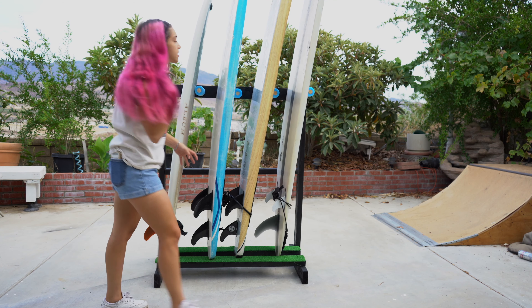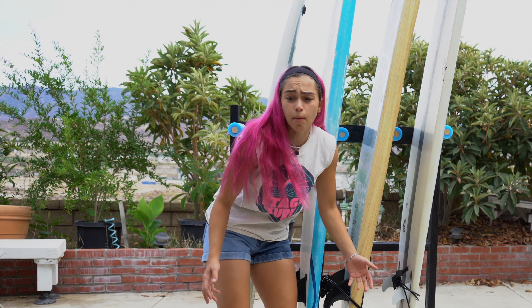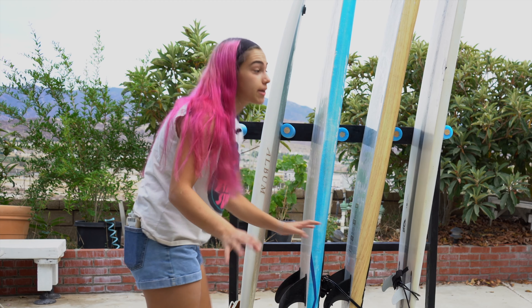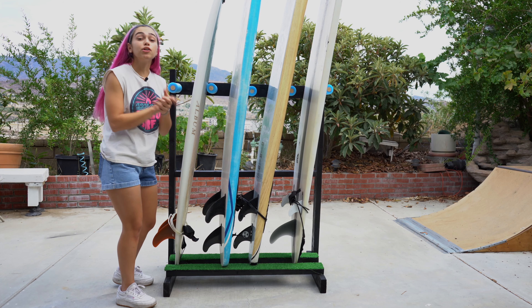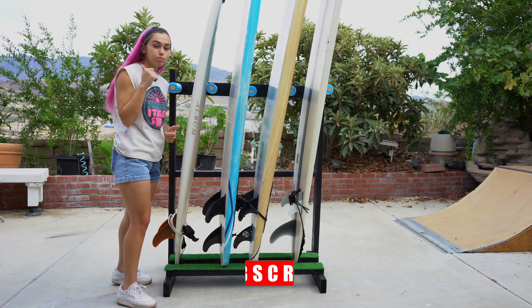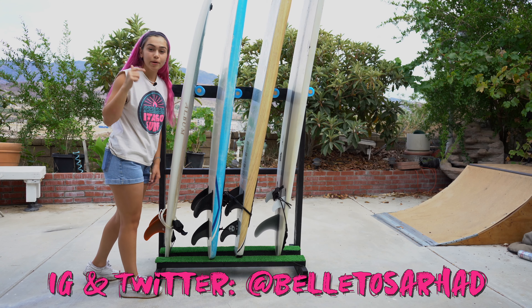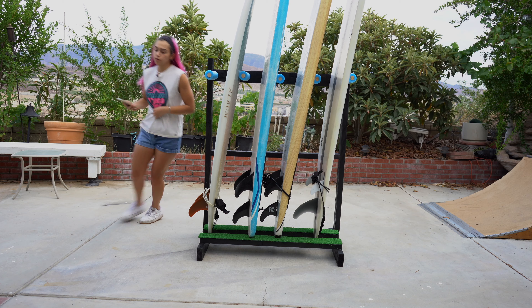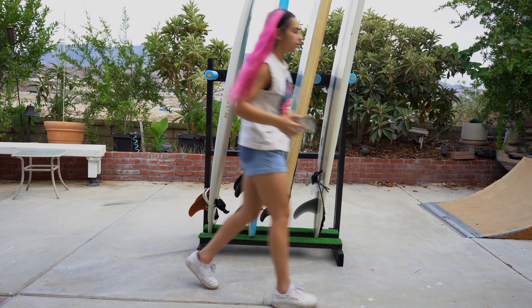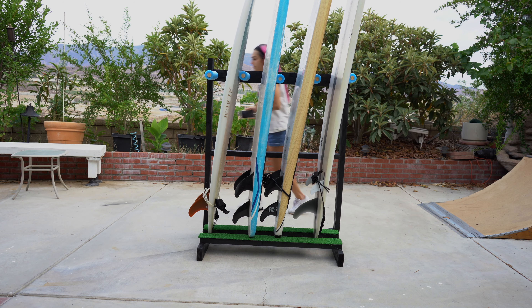I'm going to wrap this up quick because I'm getting absolutely eaten by mosquitoes right now — it's as if I live in a swamp. Anyways, here it is in its final form. I really like the way it turned out, hopefully you guys do too. Thank you so much for watching — don't forget to give this video a thumbs up and subscribe. If any of you followed along and made this with me, tweet me a picture at balerosarhad and follow me on Instagram at balerosarhad as well. Let me know something else you want me to build or create. All right, I'm out of here — see you next week.